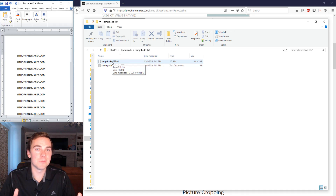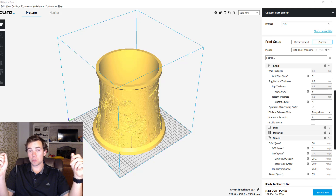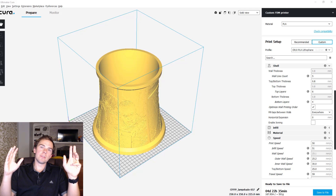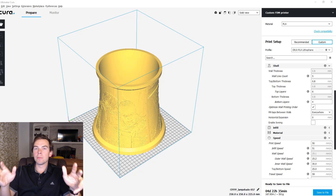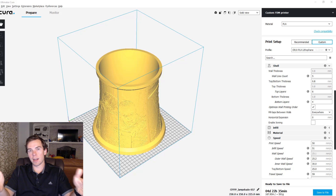The lithophane is done slicing — it took about two minutes. I have an i7 at about 3.2 GHz and it was doing parallel processing during slicing, using about two and a half gigabytes of RAM to slice the roughly 200 megabyte file. Keep those stats in mind when making your lithophane to ensure you can slice it in a timely manner without running out of RAM.